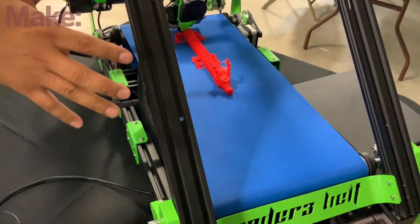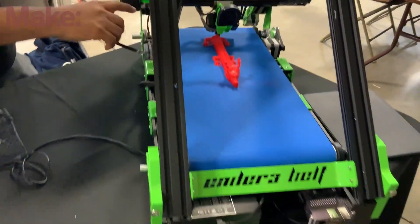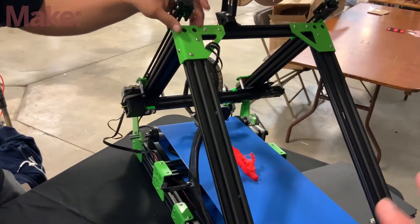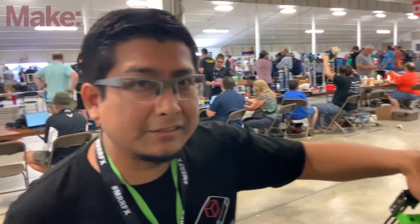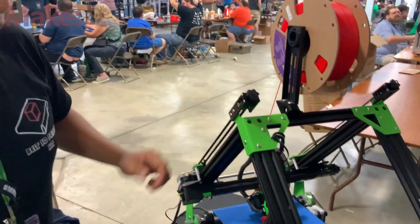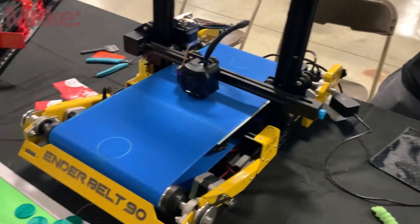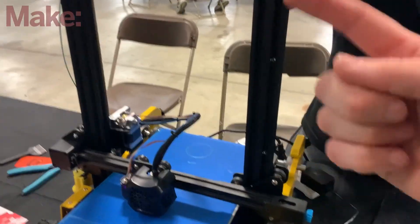These are so cool, man. So first off, tell me who are you and what are we looking at here? So this was an Ender 3 originally and then all this screen stuff here is a kit. This is so cool. Okay, so this is another Ender one but this is 90 degrees, so you're not at the angle.